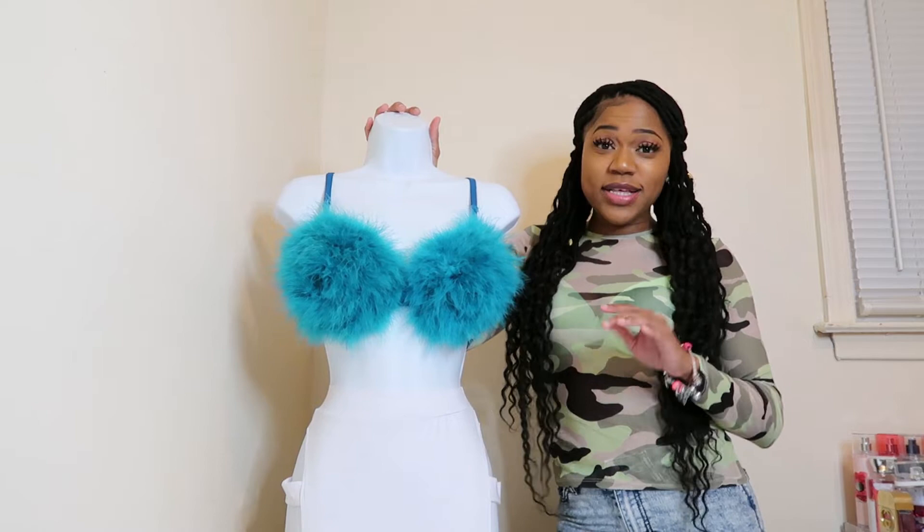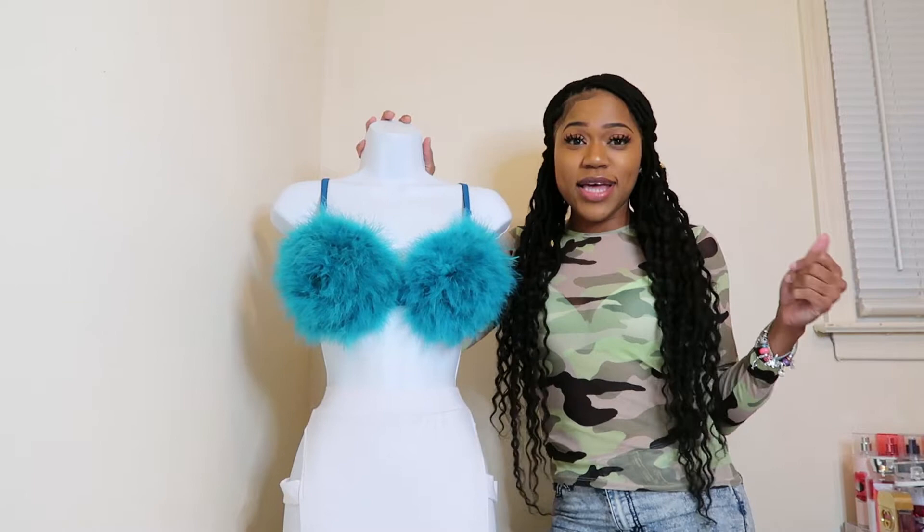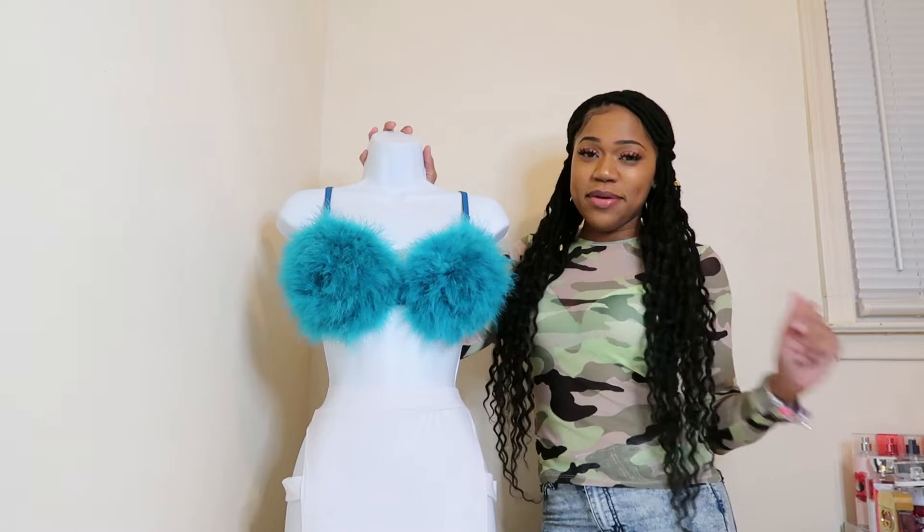Hi guys, welcome back to my YouTube channel! Today I'm going to show you how to DIY this furry bra. This bra is really cute, really sexy — you can wear it with anything. You're going to learn how to make it step by step, it's quick and easy and it'll have you standing out from the crowd. Welcome back everyone, today I'll be making a blue feather boa bra — all feathers, no stones.